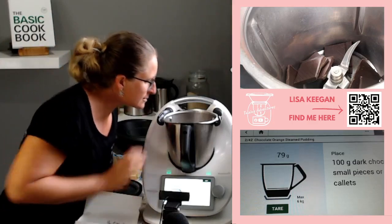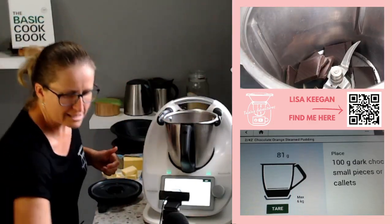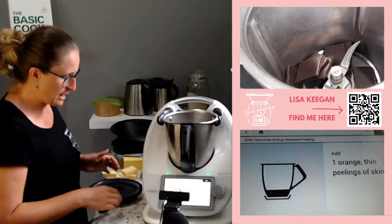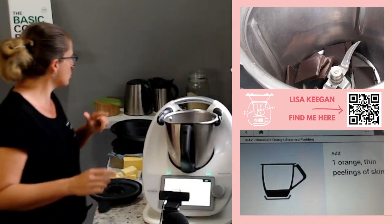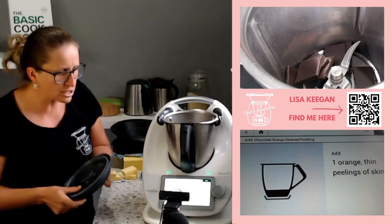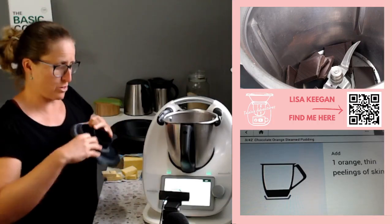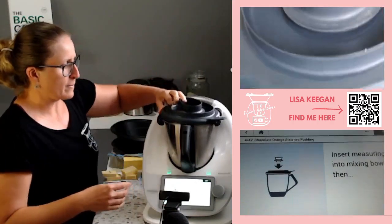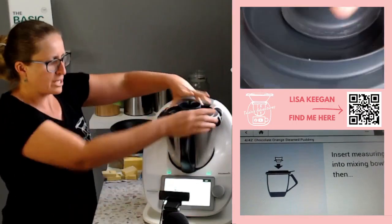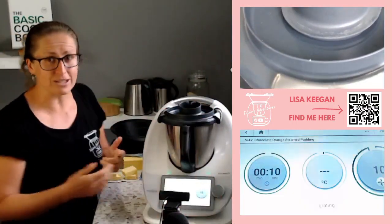In goes the dark chocolate — it's about 80 grams. Now it's going to grate that down, usually with some orange zest, but I don't have orange today so I'm going to skip it out. Just leave it out if you want to. On with the lid and measuring cup and we're going to chop it for 10 seconds at speed 10.